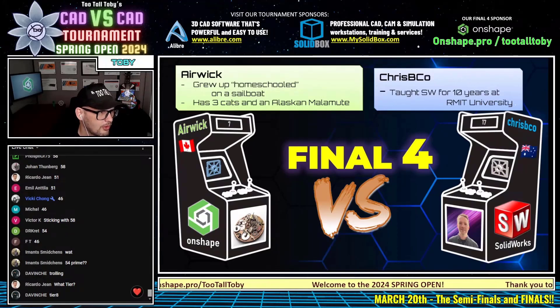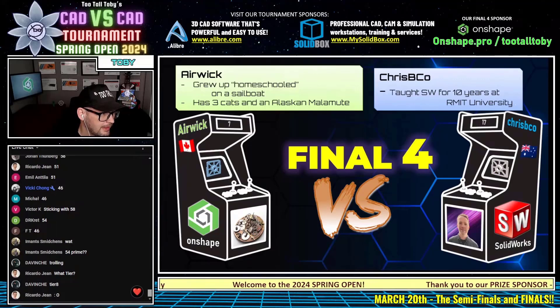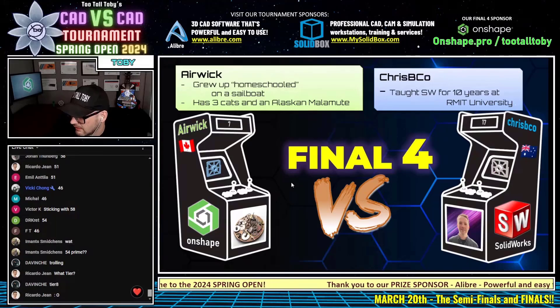Alright, I think we are all ready for this next battle. These guys look like they're ready, I feel like I'm ready — you guys all feel like you're ready? Let's do this. This next CAD battle between OnShape and SolidWorks...